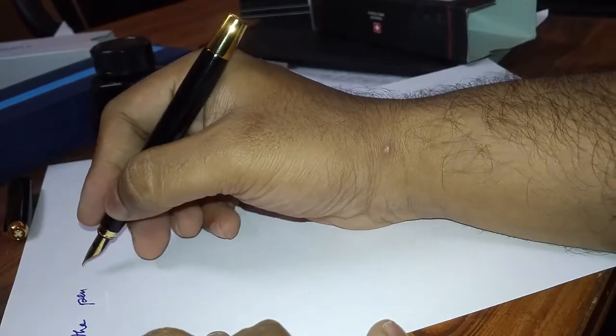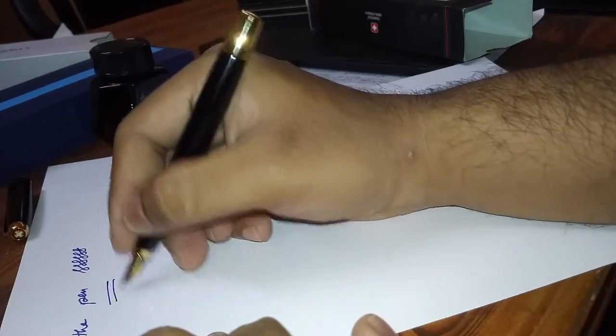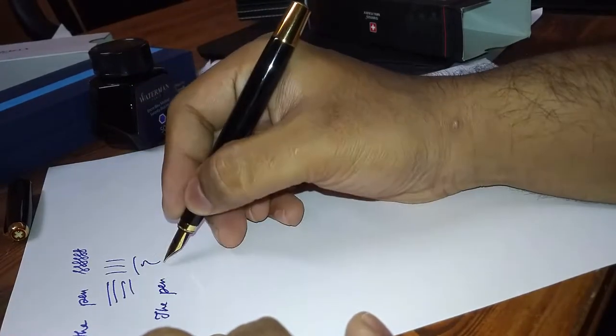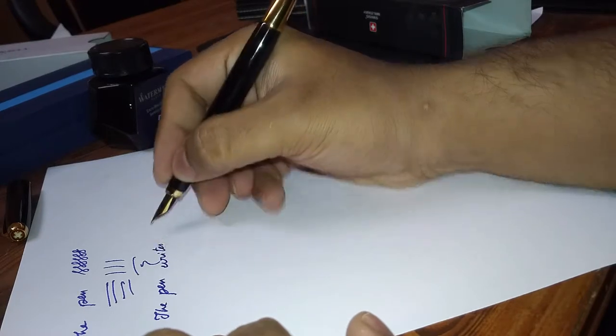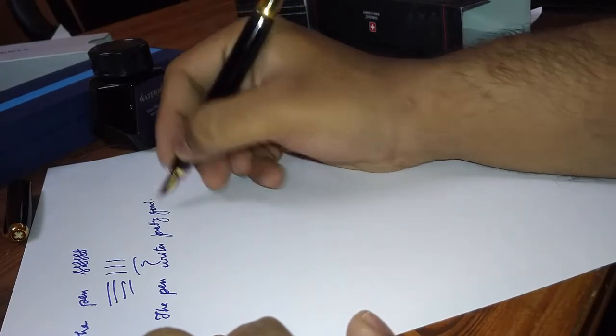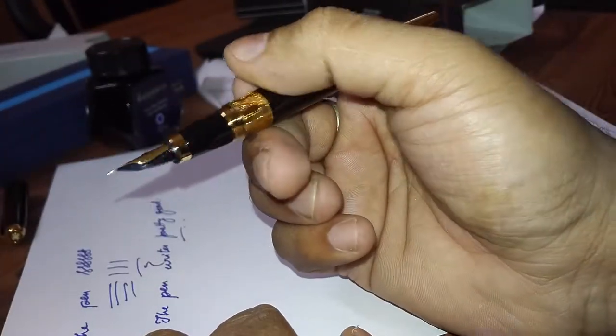This pen writes simply awesome. I am quite satisfied with this pen.